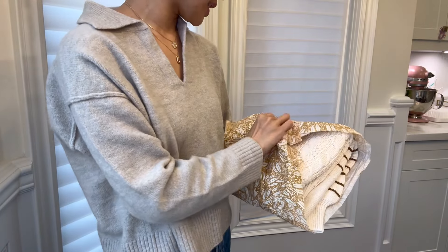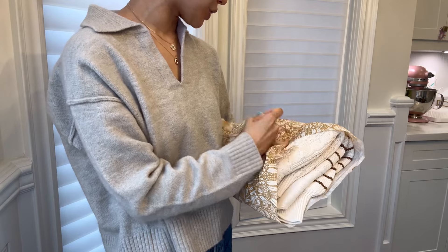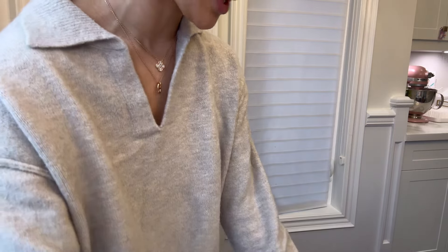Let's get into the clothing items. I ordered a bunch of things, but I think I ordered them all separately, not on the same day or same time.